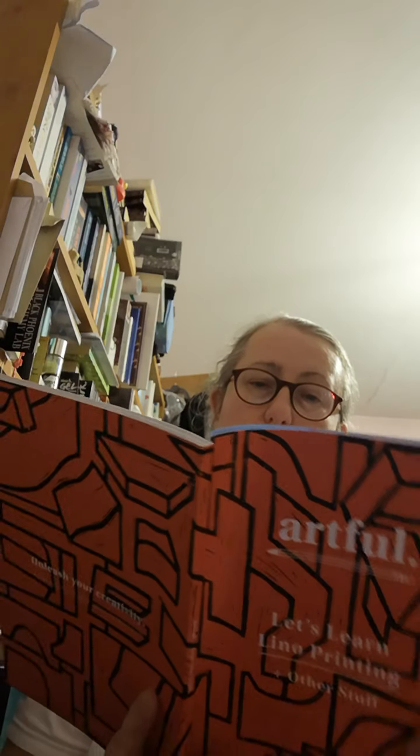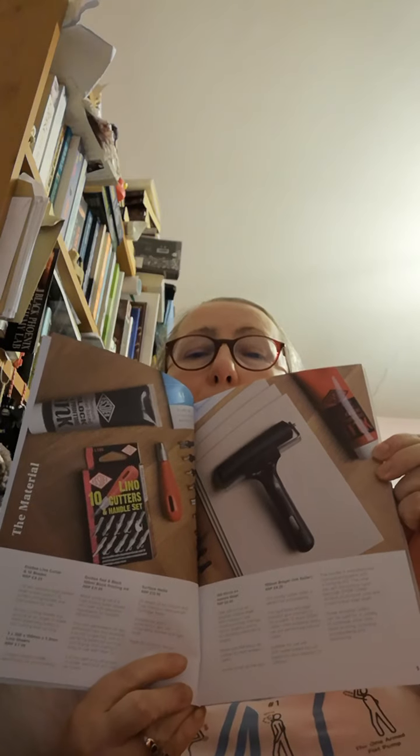Let's have a look what we've got! It looks as though there's an entire lino printing set. Let's see if I can run through the stuff — if it is all here, which I really hope it is.